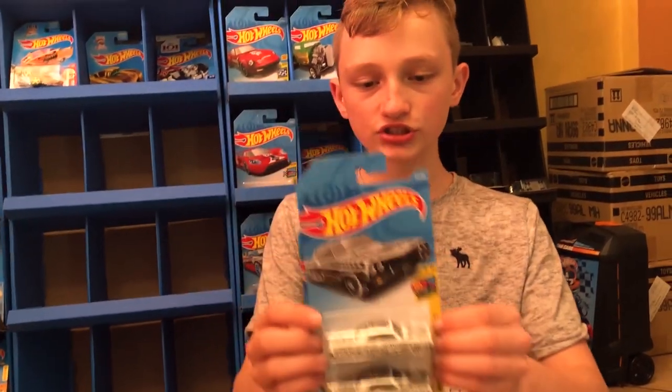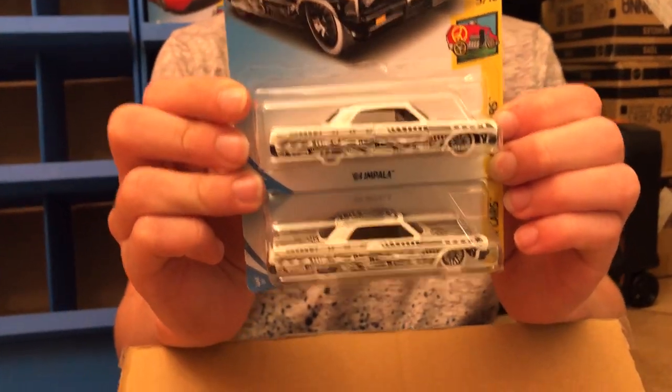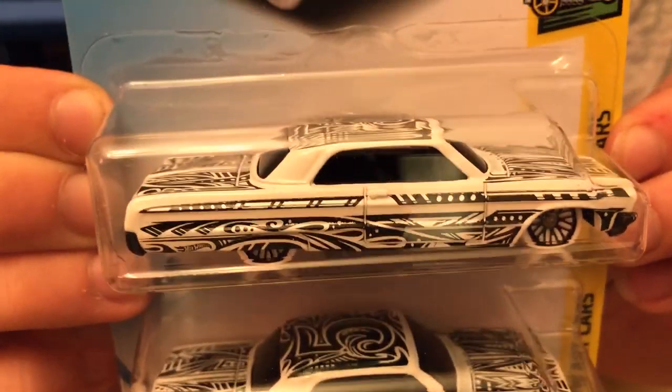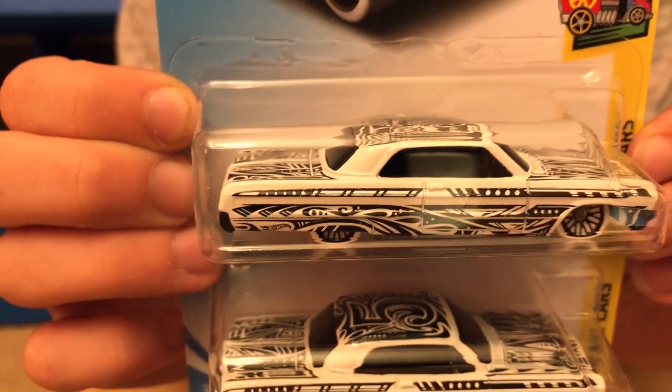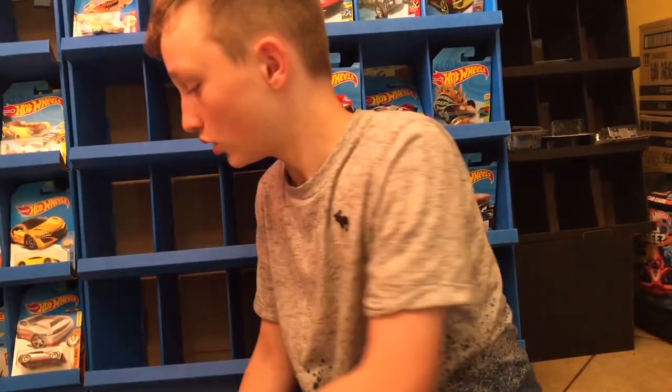And then two cars from the HWR series. The 64 Impala — that's pretty cool. I think they had that in the 50th anniversary collection too. It was black and gold.